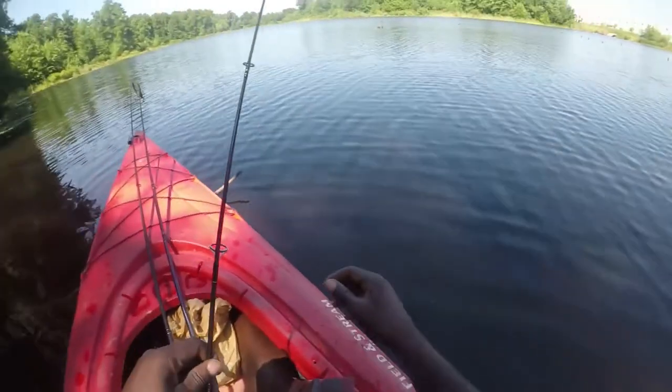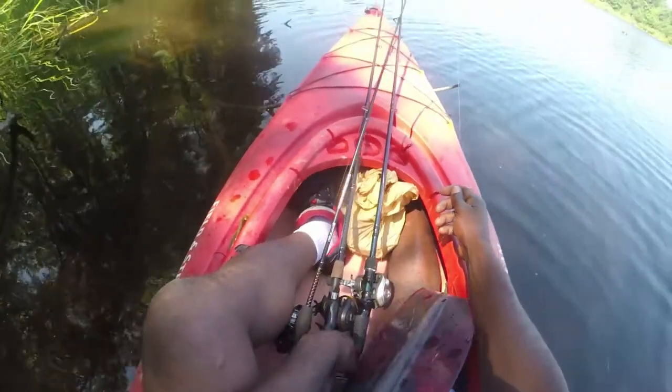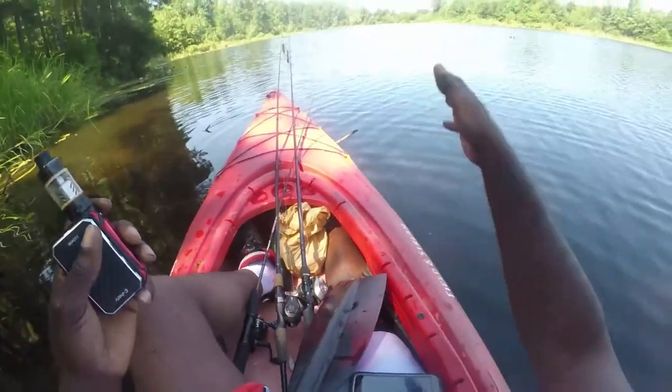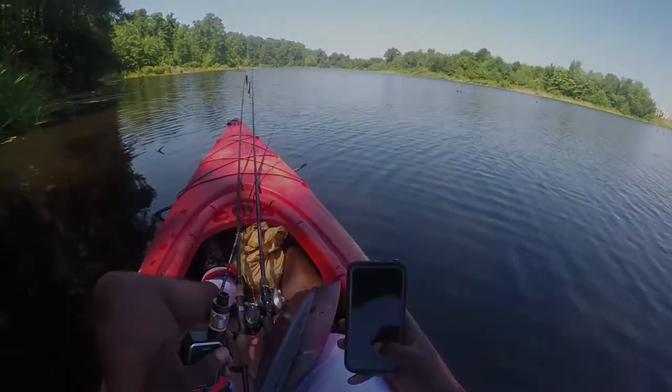I didn't want to mess with those teeth, man. I was trying to get ready to grab them, and as soon as I tried to grab them, that one last shake. That's a little bit better progression than what I was doing earlier, you know what I'm saying — that was a pretty dang big chain pickerel.